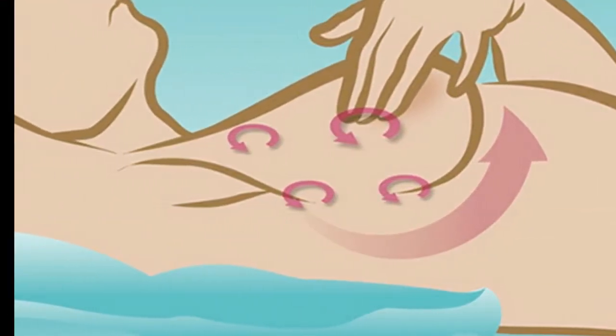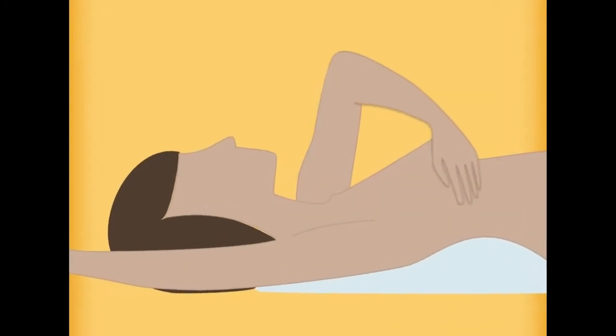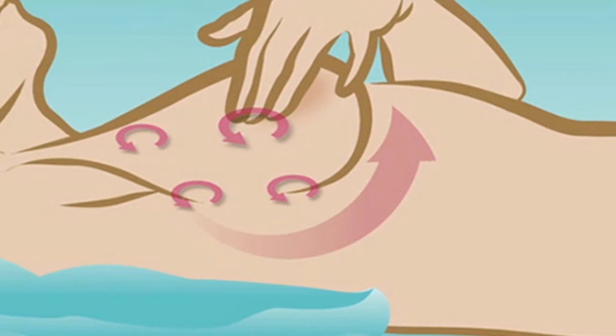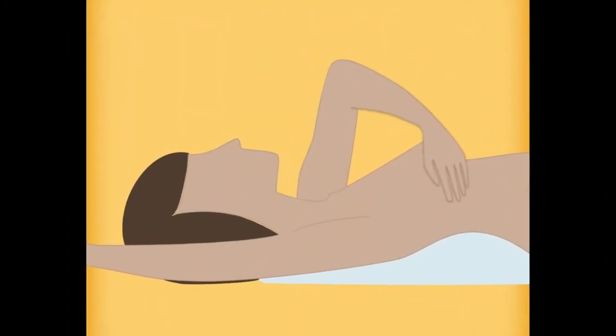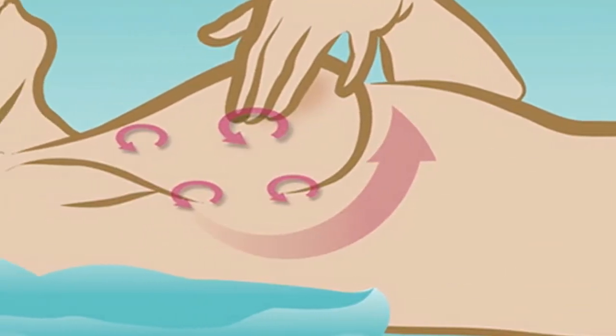Step four: next, feel your breasts while lying down, using your right hand to feel your left breast and your left hand to feel your right breast. Use a firm, smooth touch with the first few finger pads of your hand, keeping the fingers flat and together. Use a circular motion about the size of a quarter. Cover the entire breast from top to bottom, side to side — from your collarbone to the top of your abdomen, and from your armpit to your cleavage.